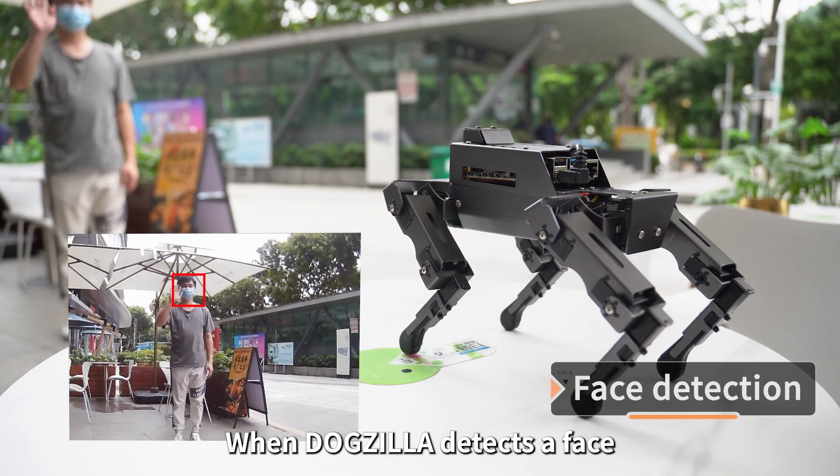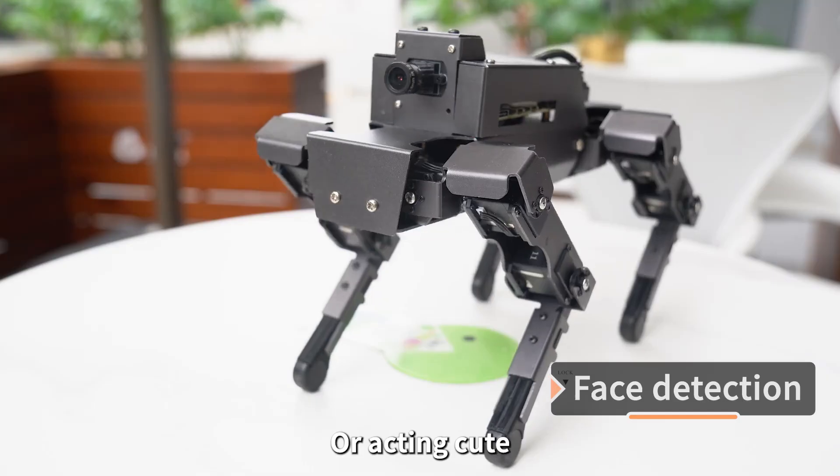When Dogzilla detects a face, it can behave like a real pet — shaking hands or acting cute.